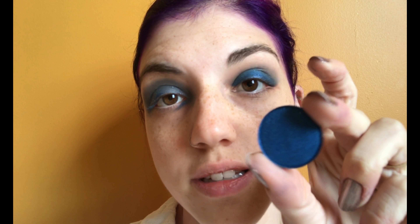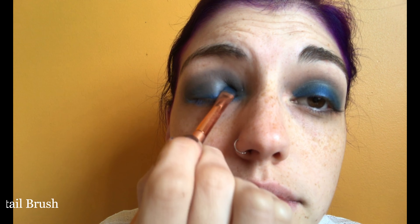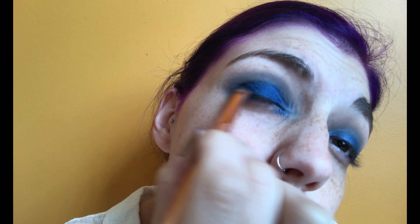A lot of that blue was blended away, so I'm going in with the ColourPop Single Pressed Eyeshadow in Two Piece — a really pretty cobalt blue — and packing that all over the lid. Now this eye looks a little less smoky, so I'm going back in with both Garter Belt and Fuzzy Handcuffs to make them match. Now that they're more even and I've blended the crease, I'm taking the almost-white shade called In The Buff and putting that underneath my brow bone.